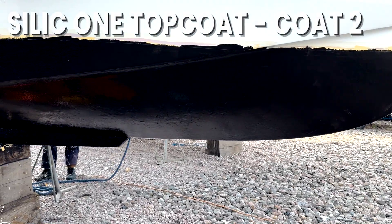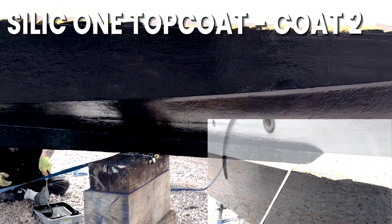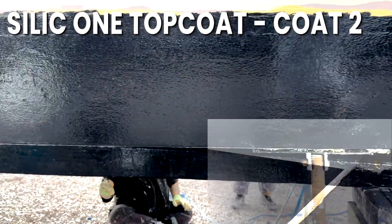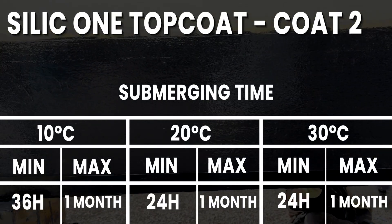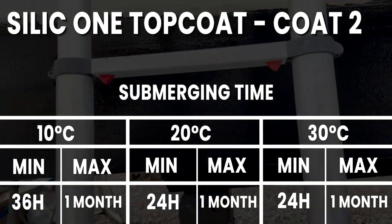Apply the second coat of Silic 1 Top Coat — this is exactly the same as the first coat, and once done, just remember to remove your masking tape. Once you've applied the second coat, there is a minimum time and a maximum time until you are allowed to launch. See the table on screen. No matter what the temperature, the maximum time is one month.